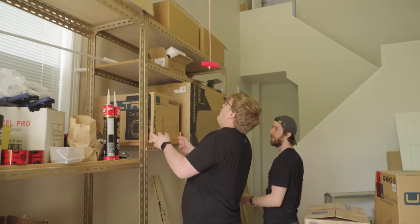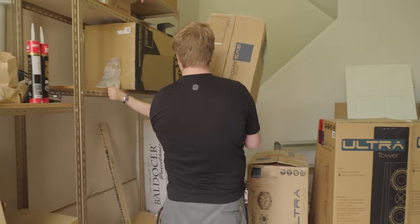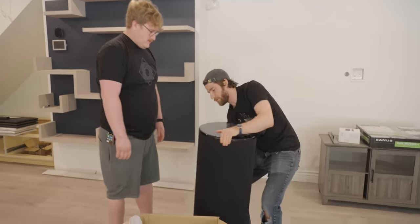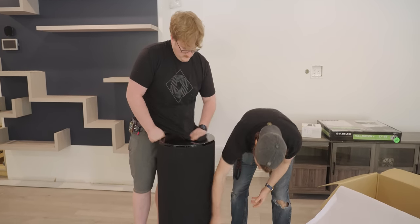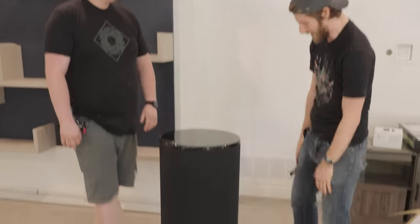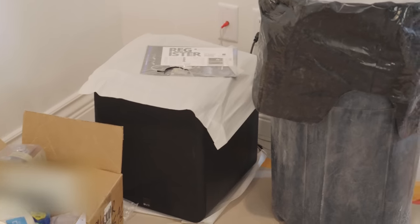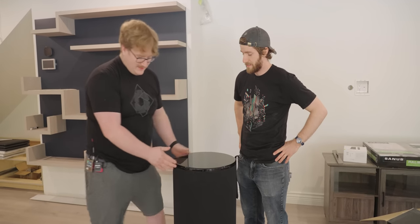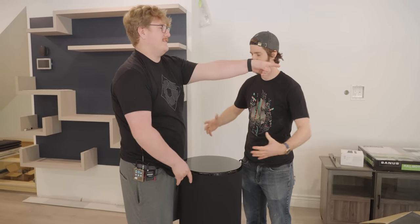I wish we didn't buy such nice speakers because they're so heavy. Didn't SVS send them? Yeah, but still. I still remember how James was the one who sold me on these cylindrical subwoofers based on them having a smaller footprint. It's not much smaller than the SB2000 over there, which is just a little sealed subwoofer, but if you move up to the ported one, it's enormous. But this is ported, and it basically takes up less floor space than that one.